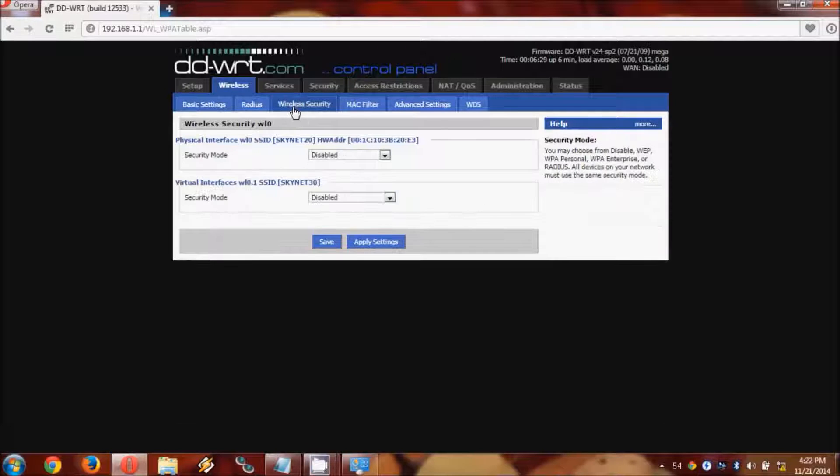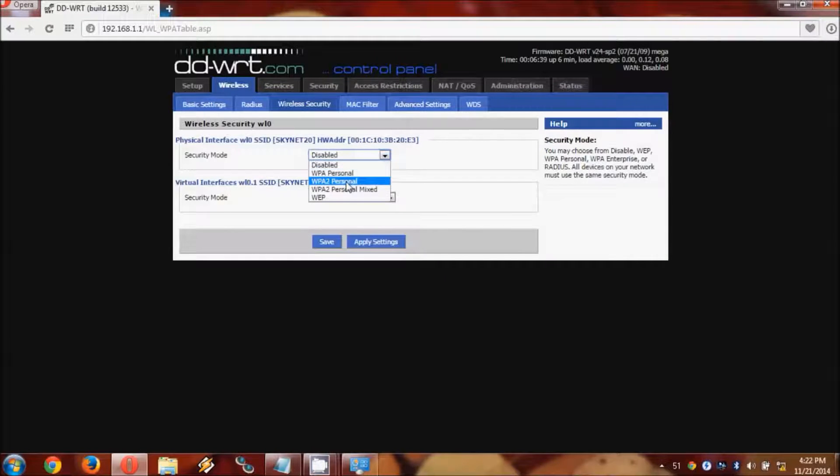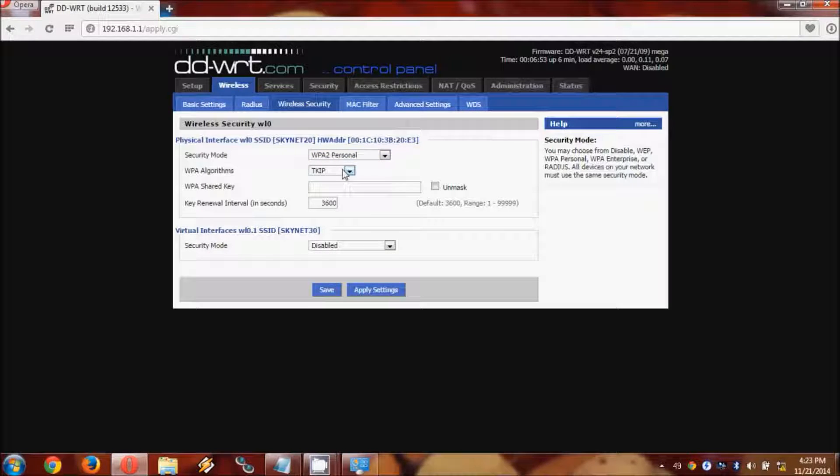Next we go to wireless security. Here we need to take information from the primary router and use that to set up a connection so the DDWRT can connect to it. There are a couple of options for WPA2 — WPA2 personal mixed has issues and is very buggy, so just WPA2 personal works fine; we don't need mixed for compatibility. For the algorithm, we use AES, and then we use the password required for the primary Wi-Fi network. That all looks fine, so we save.